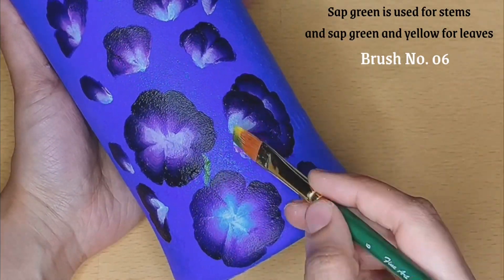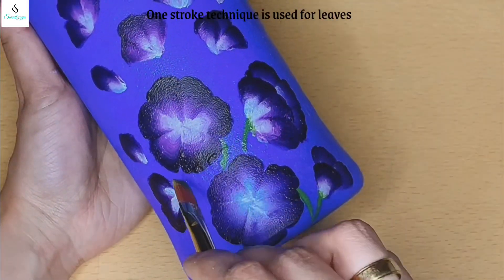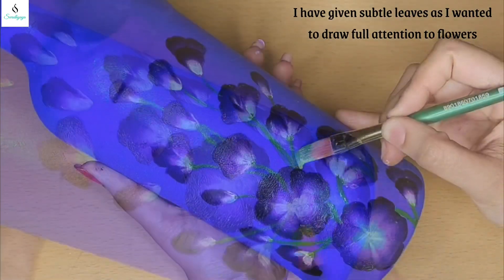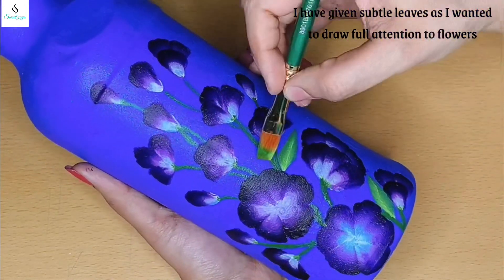I have to add the stems. I have to add the leaves — mix sap green and lemon yellow for the one stroke technique. I will do the leaves.